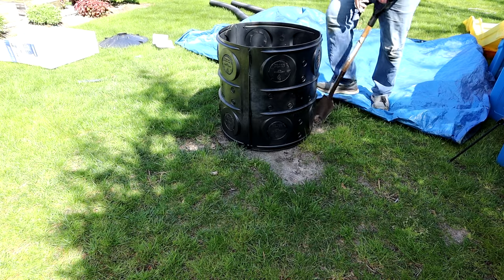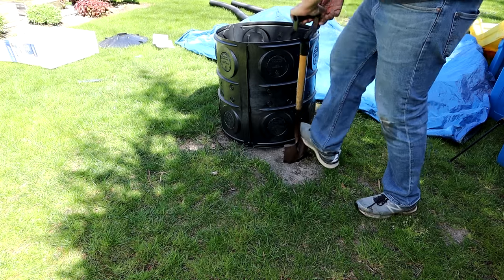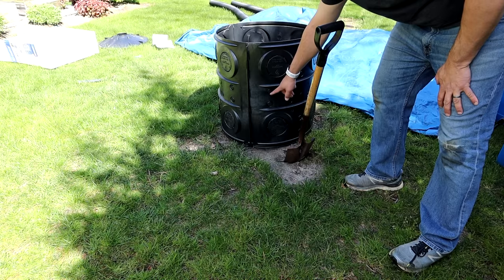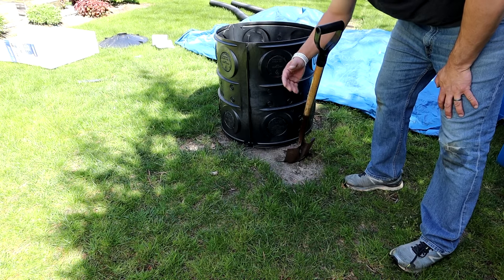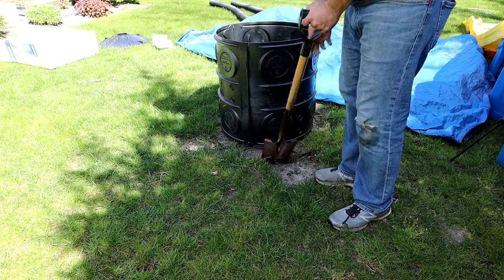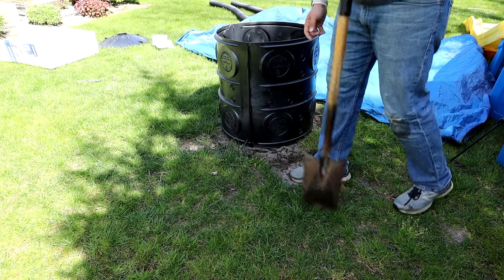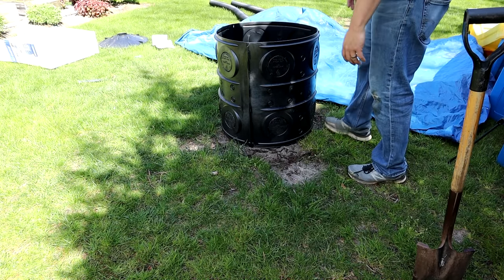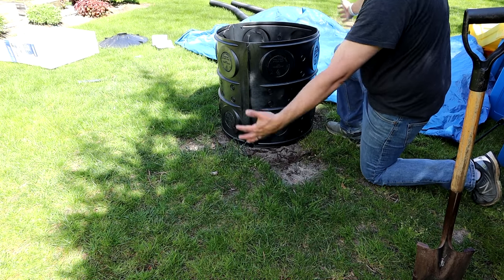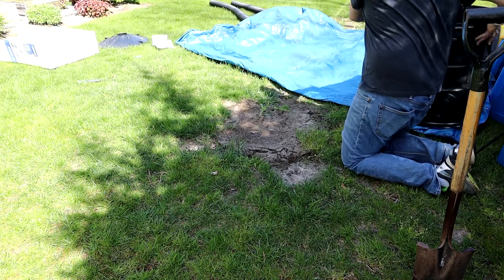You can also dig this hole bigger than the actual drywall unit and take all these knockouts on the sides, knock those out with a hammer, and fill the whole outside of this thing with gravel. What that'll do is double or triple your capacity depending on how big you make the hole for water that can go into this thing. It'll fill up and then drain out of these holes into the surrounding gravel and give you a little bit more drainage if you need it. I'm not going to be doing that today — I don't need to.